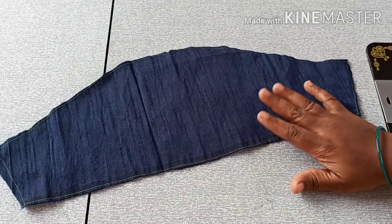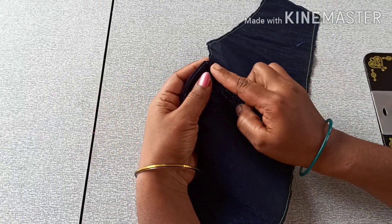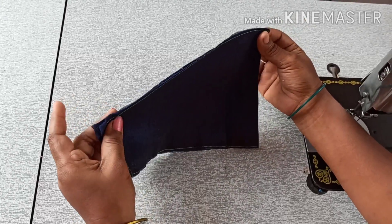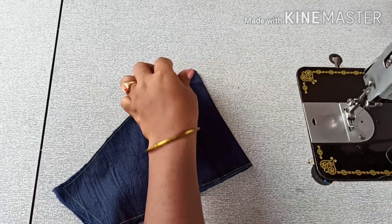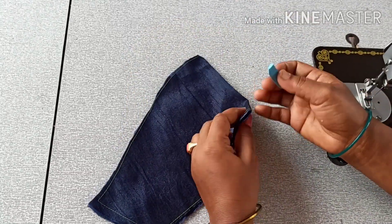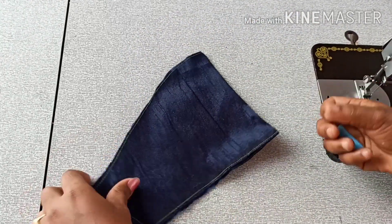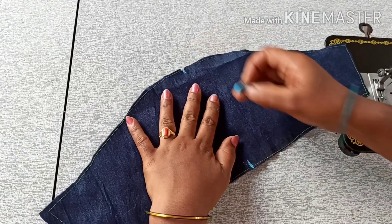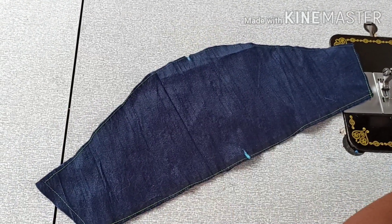We will mark the hand side. Then the angle and the hand side will be folded and marked. It is the middle point. Now make a scale to shape it normally.